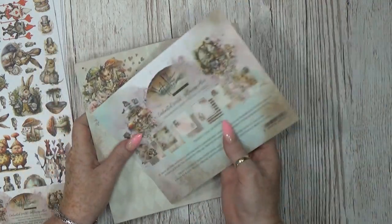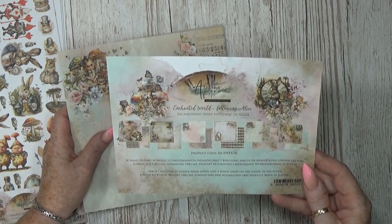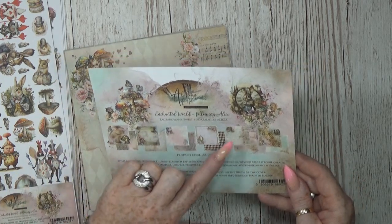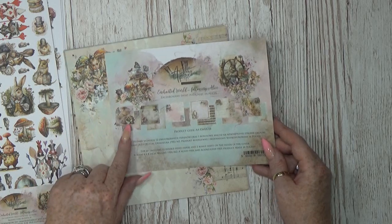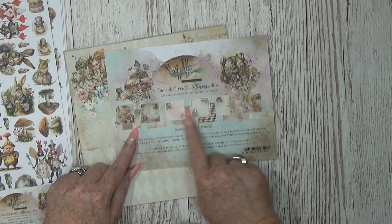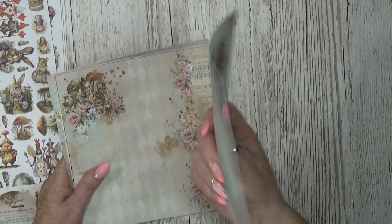That is the 8x8 paper pack we are going to use. How many pages are there? About 12 — six different designs, each printed twice, so 12 papers inside. This bonus sheet I got for my new project.